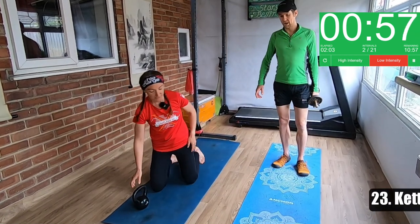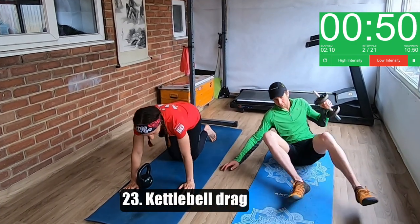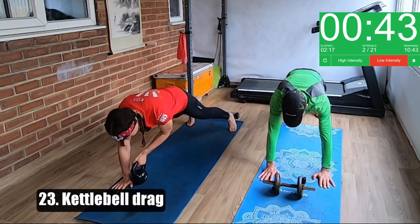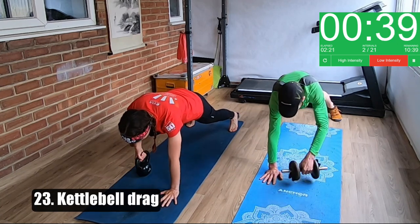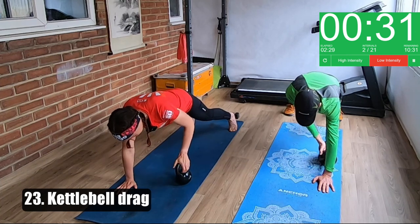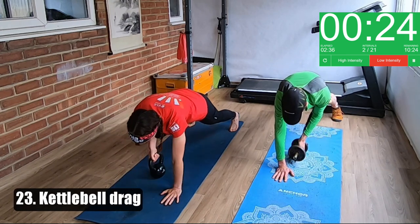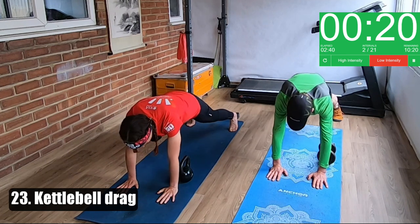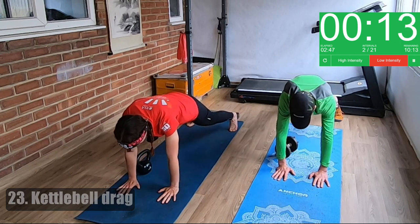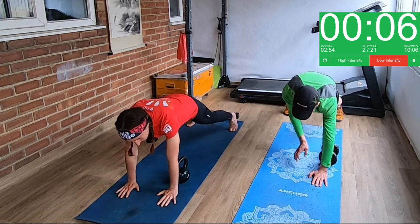We're going to get down to the floor now — this is all core stuff on the floor. So we're going to do a kettlebell drag. You want to be in a high plank, get your feet quite wide apart so you're nice and balanced, and you're just going to take your weight from one side to the other — you can drag it or you can lift it. What you're trying to do is not rock through your hips too much. If you need a breather, take one. This is quite challenging to do for a minute and it's easy to do with a dumbbell as well.